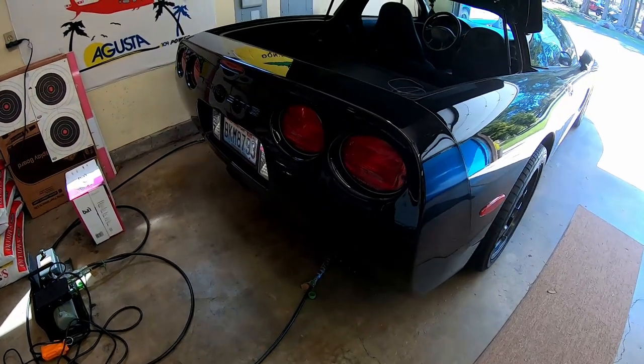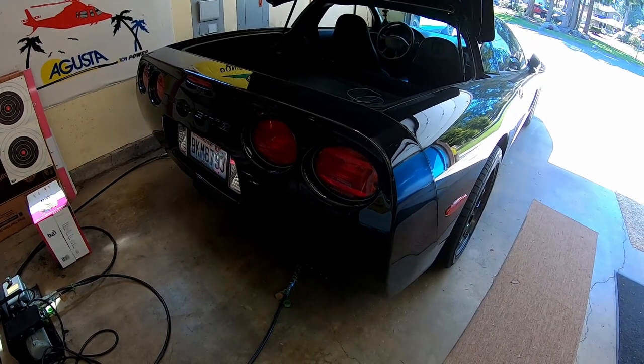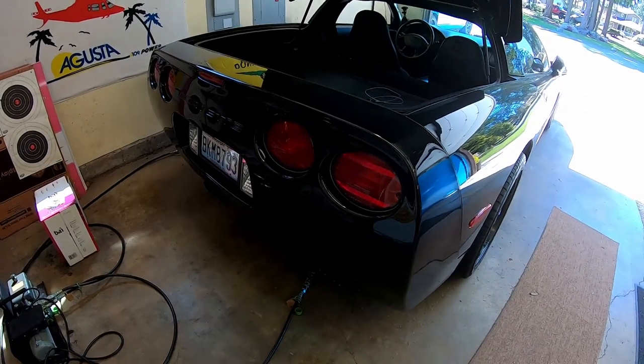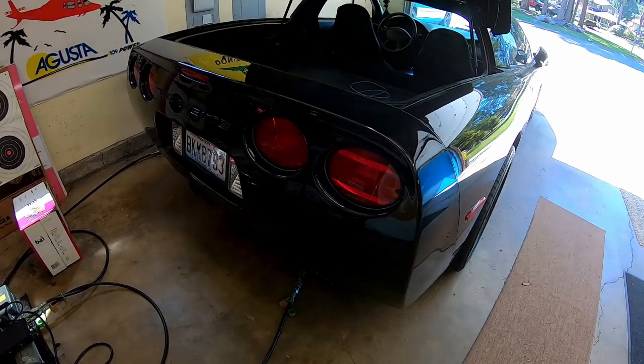We're moving on to phase two of putting LED lights on the tail of the C5 Corvette. Next is going to be putting on some RV tail lights. Yeah, we're going to put RV tail lights on a Corvette.